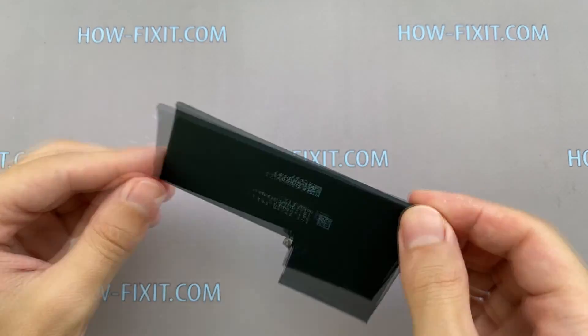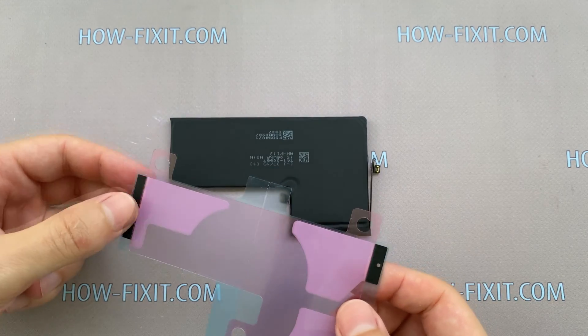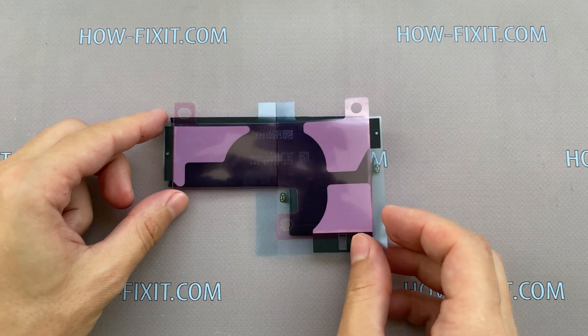The battery should be glued to the back housing. You can use silicone adhesive tape, the same one that was removed from under the battery.